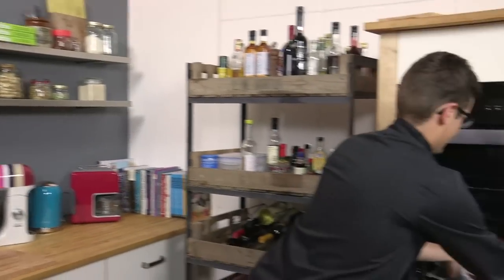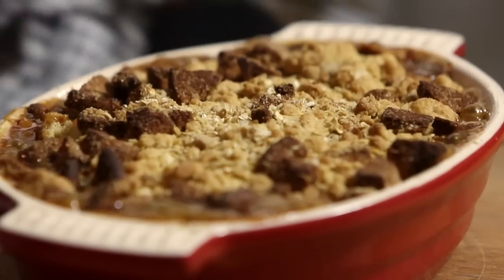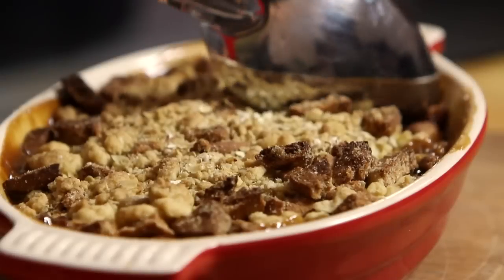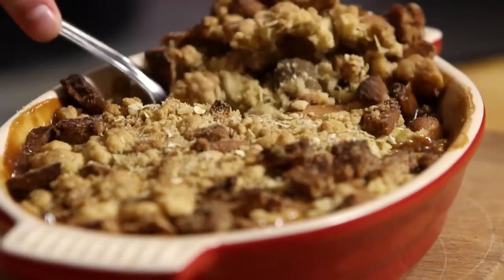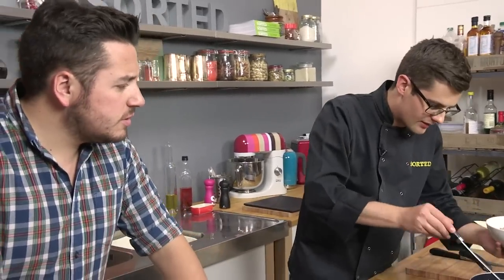Look at that. Be careful because toffee is super hot, but that is great for an autumn dessert. It's our toffee apple crumble, sorted. There we go — look at all that toffee apple sauce in the bottom. More if you want it.